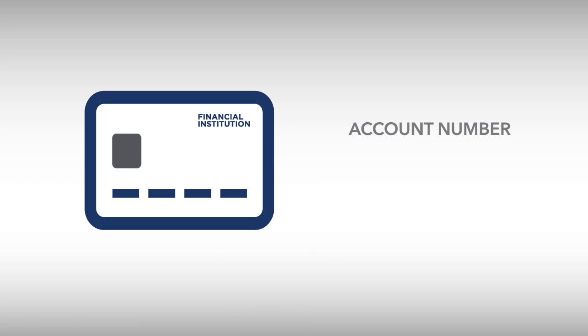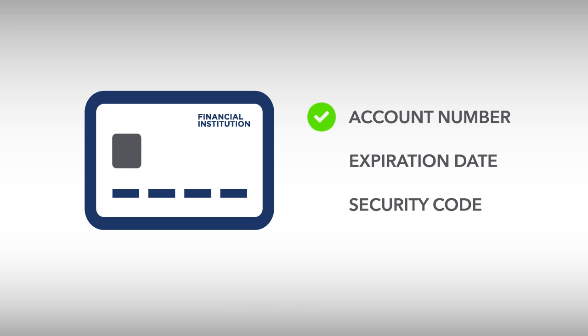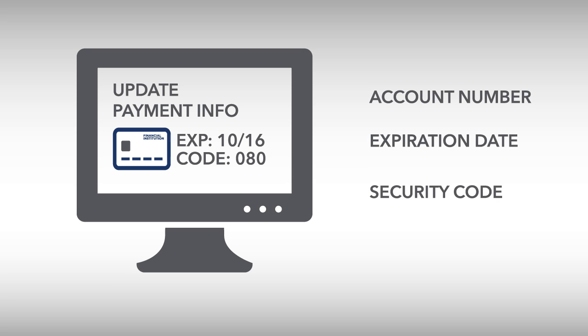It is likely that the new card has the same account number as your current one, but the expiration date and security code on the back of the card will be different. Please remember to update all your recurring card payments with the new expiration date and security code.